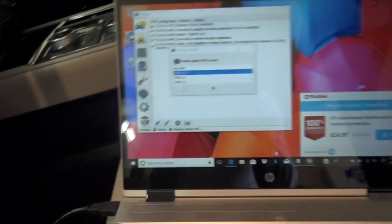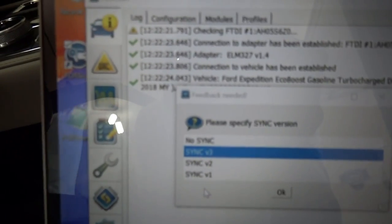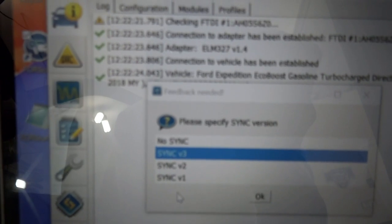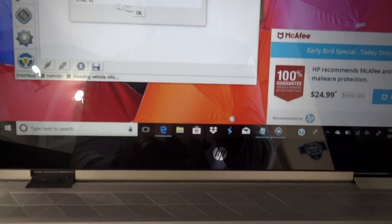When you launch the 4Scan software, you're going to want to click on this button right down here. That is going to tell your computer to try to connect to the vehicle. So it starts loading all these different items into the software from your engine control module on your vehicle. It's asking me now what kind of version of Sync that I have — that says Sync 3. So I'm going to click OK, and now it's going to continue to load all this different information.